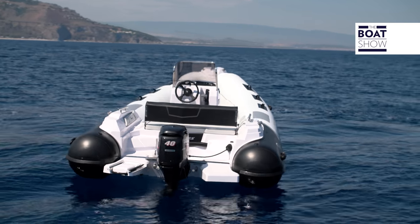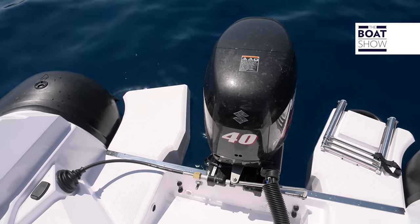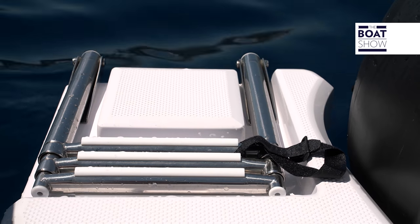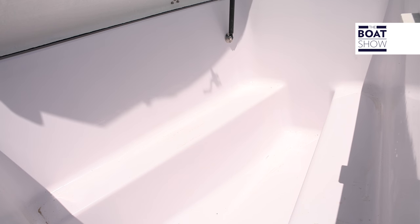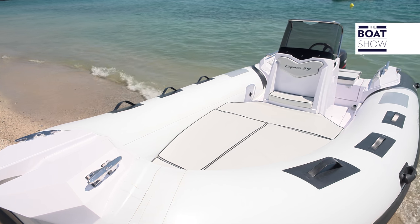Do you want to know what the most useful area on a craft of this size is? The stern. The rear platforms are flat, wide, and non-slip, and the telescopic ladder has its own recess. The lockers are independent — meaning they are isolated from the bottom, clean and dry, since they are physically separated from the hull.